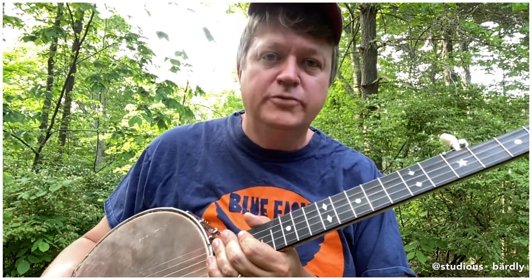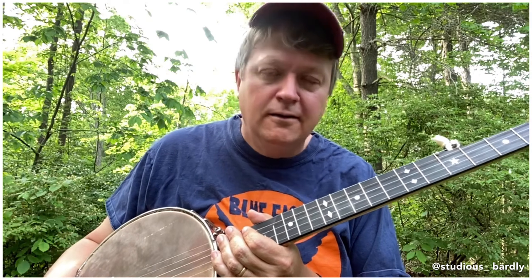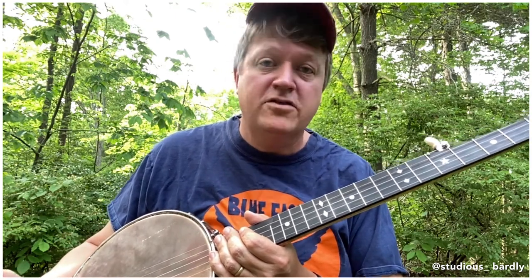I purchased this banjo from Blue Eagle Music here in Athens, Ohio, from my good friend Frank, who has helped me to obtain many instruments over the years, and he did a fantastic job in pairing me up with the best banjo for my needs.